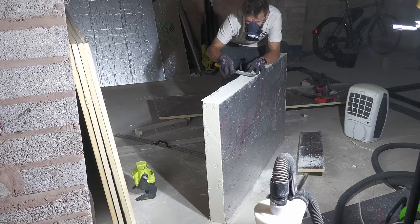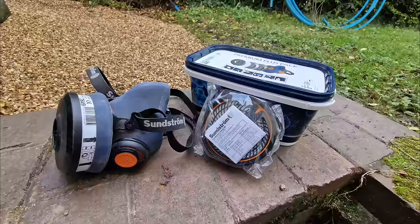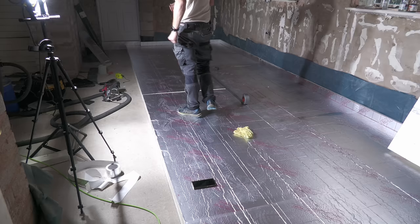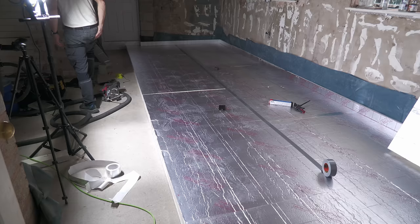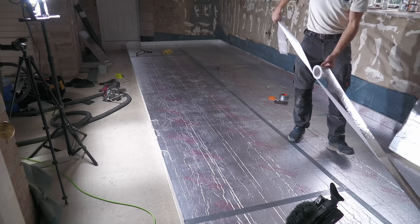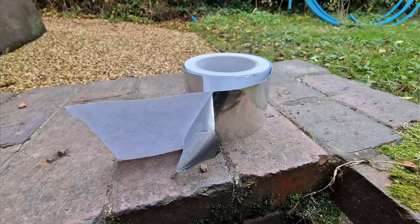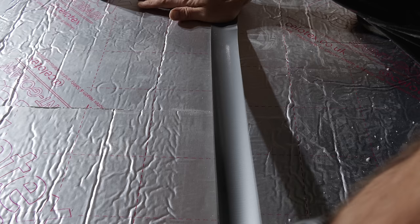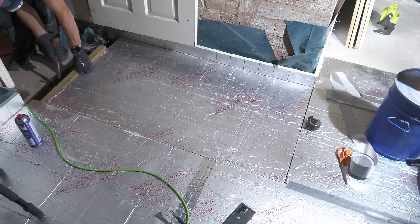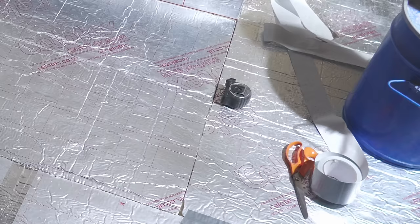I used an Irwin Universal saw to cut the PIR — the dust flies around so it's essential to wear a mask. My colleague John laid his 100mm Recticel insulation a week before me and found that foil tape ripped because his floor wasn't completely even. On his advice I bought some 50mm Gorilla tape and taped the sheets together first before putting 75mm foil tape on top. My floor was pretty flat so I probably didn't need this, but it's a useful tip.